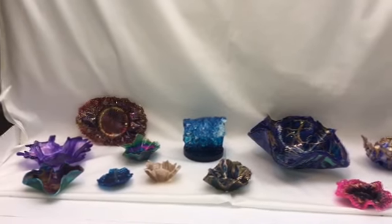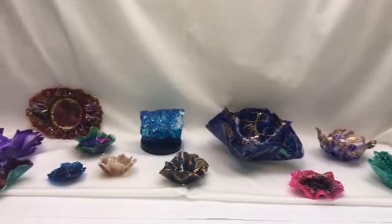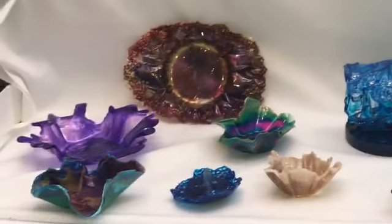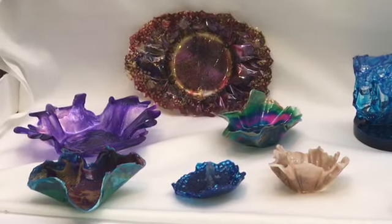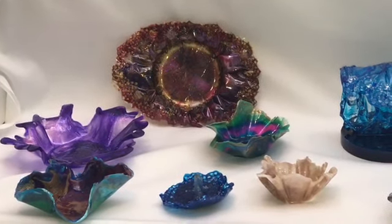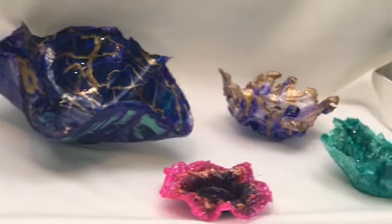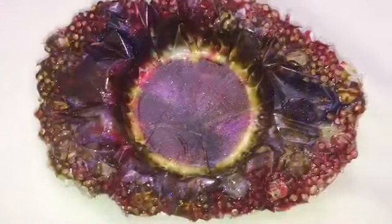Hey y'all, this is Kim with Creative Escapades. The other day I did a video on what I do with my leftover resin and got some positive feedback on it, so I thought I would show you all the pieces that I've done so far with leftover resin. They're different sizes, different shapes, all different colors. Sometimes I will use some leftover resin and shape it, and then when I do another project I will just add it on top of the already shaped piece.